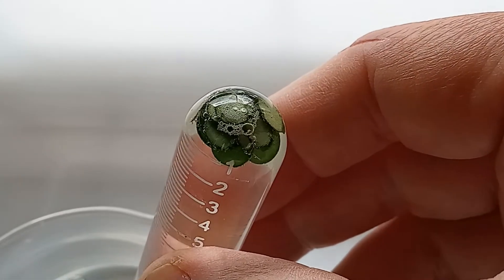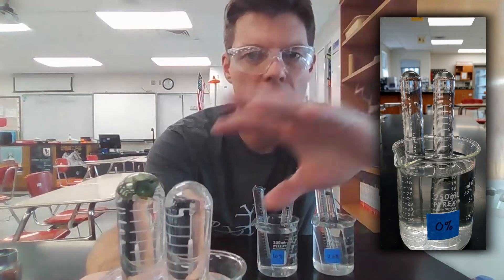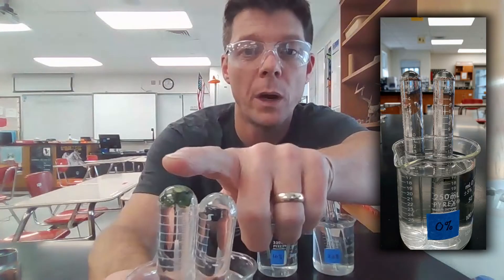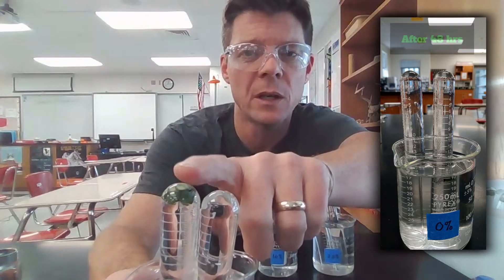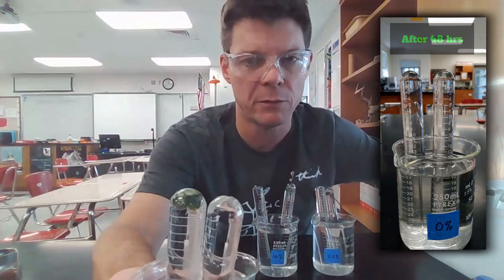The leaf disks will show evidence of oxygen production within a few minutes, but will continue to create oxygen for 24 to 48 hours. We're back with an update on the leaf disks to see how they're doing in the different solutions. They've been under the grow lights now for about 24 hours. This one, which was our negative control, has only water in it, and we can see that we aren't seeing evidence of photosynthesis taking place in the leaves that were in the water that had all of the carbon dioxide removed.